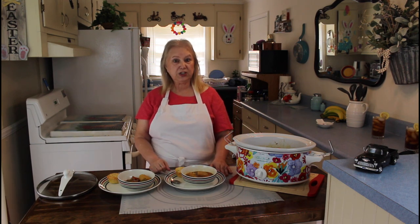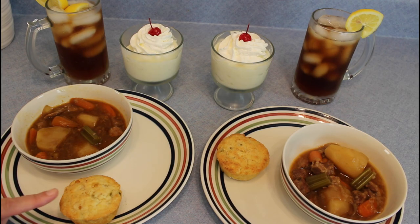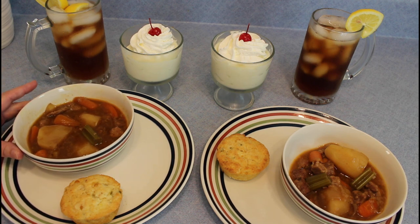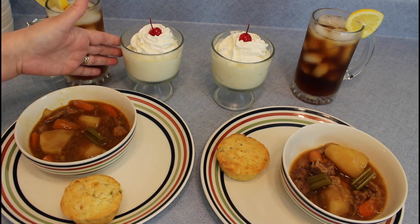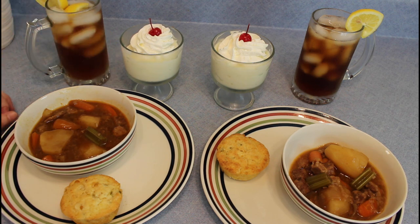Y'all do what you love and love what you do, and y'all have a great evening. Bye! We're having Mexican cornbread muffin, we're having a beef stew that has a seasoning packet in it, and it also has carrots, potatoes, onion, and celery, and we're having a low-calorie dessert. It's white chocolate pudding — we put some whipped cream on it and a cherry on top. I think this is going to be delicious, and sweet tea, and I can't wait to dig into this good meal.